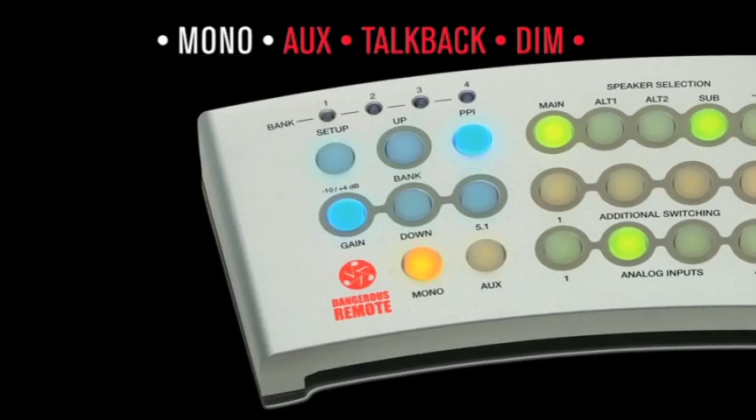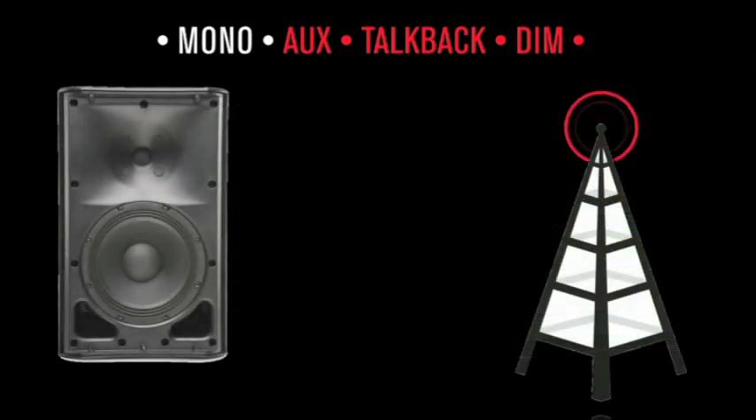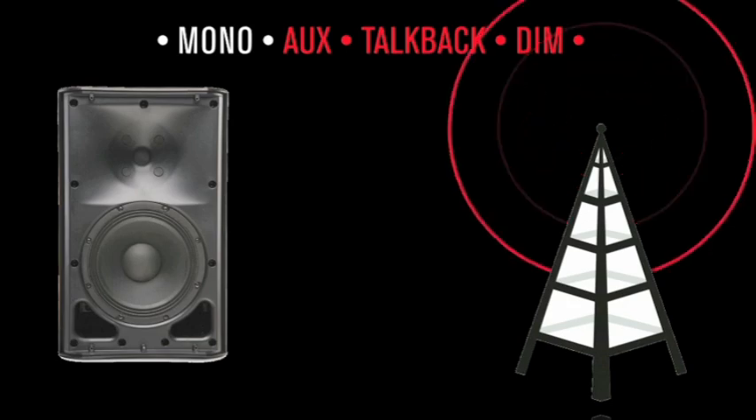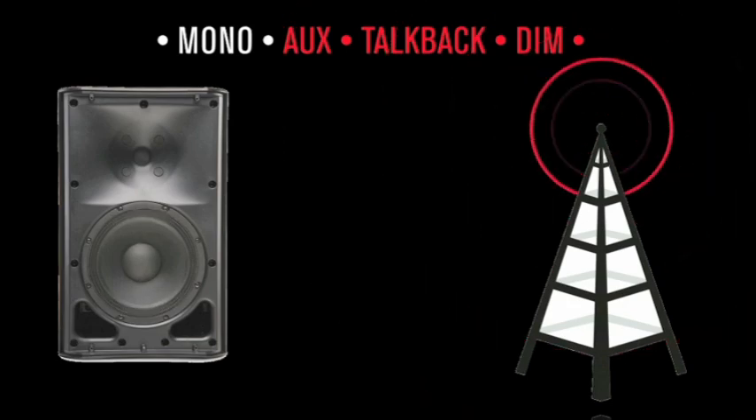The Mono button combines the left and right channels to the monitors. Use this to check phase: did things get quieter, louder, or are instruments missing? This is an indication that the left and right are not playing nicely together. Note: many formats are still delivered in mono — consider television and radio in developing countries with a population of 5 billion, and of course every club and live music venue.